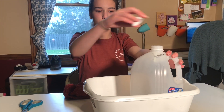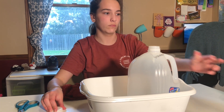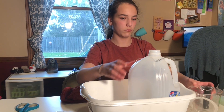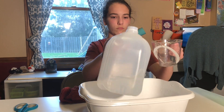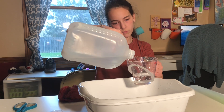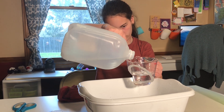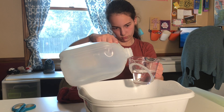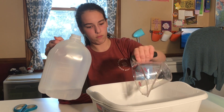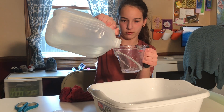Remove the jug from the water, turn it right side up, and take off the lid. Then we're going to measure what's left. Get your measuring cup and try to fill it exactly to one cup, and do it again.